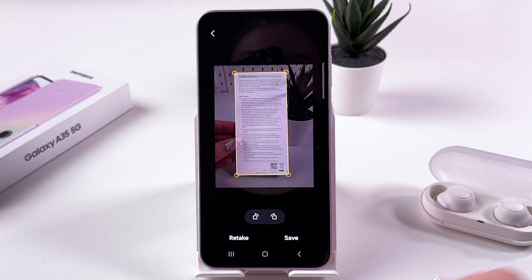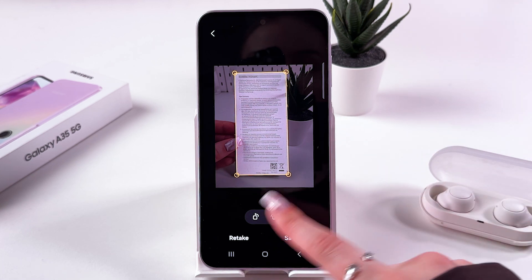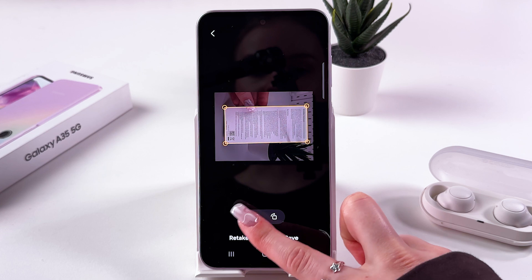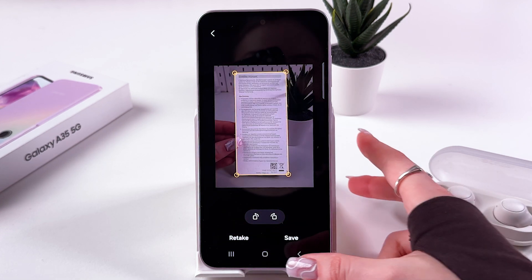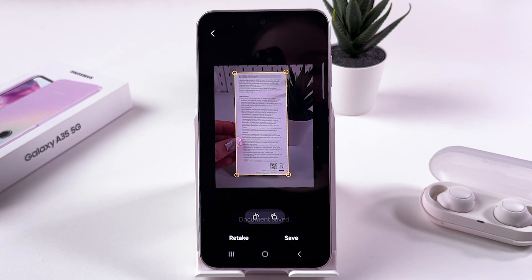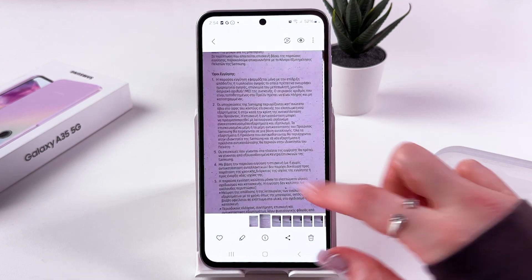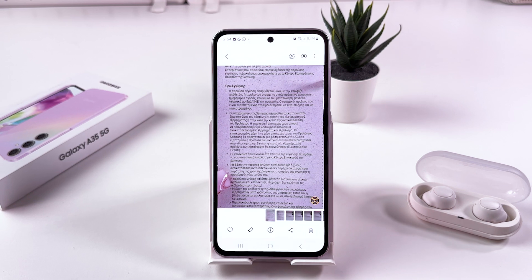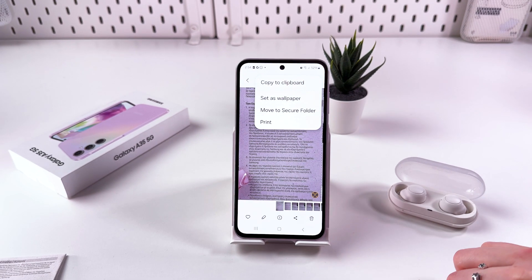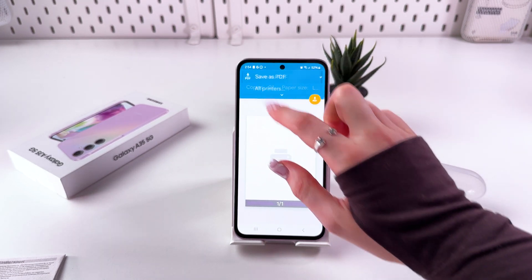If you are satisfied with the changes, tap save; if not, tap retake. You also have options to move it in different directions. Now we can save it — the document is saved and you can immediately check it in your gallery. That's it for today! If you enjoyed this video, please subscribe, like, and comment. Bye bye!